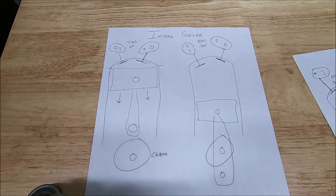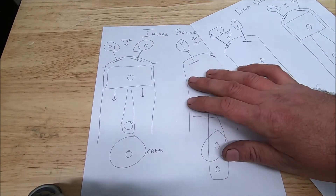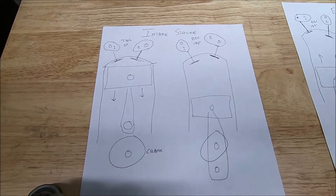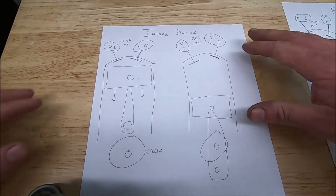Here are my drawings - it took about half an hour to draw these out because I want to demonstrate what's happening inside the engine and why we degree the camshafts. I have one sheet for the intake stroke and one for the exhaust stroke. There are four strokes to the internal combustion engine, but we're not concerned with the compression stroke and the power stroke because both valves are closed the entire time during those two.